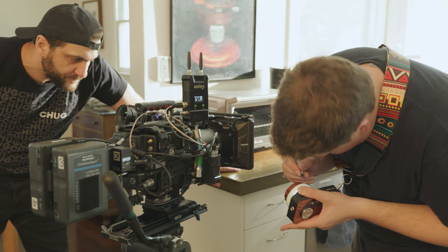Hey there, my name is Ben Meredith. I'm a director and cinematographer based out of Los Angeles, California. And today we are here to talk about the production of my new short film, Orchid.